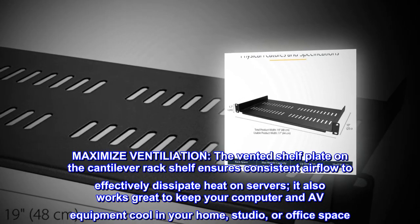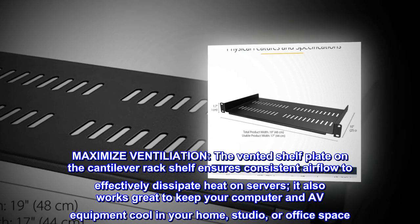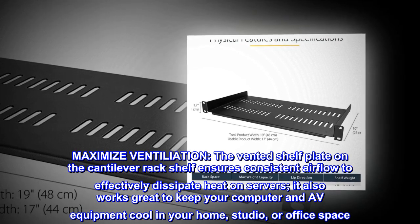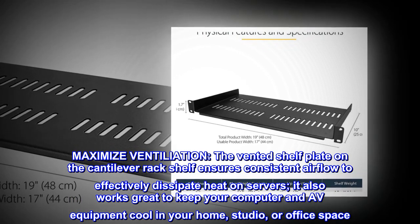Maximize Ventilation. The vented shelf plate on the cantilever rack shelf ensures consistent airflow to effectively dissipate heat on servers. It also works great to keep your computer and AV equipment cool in your home, studio, or office space.